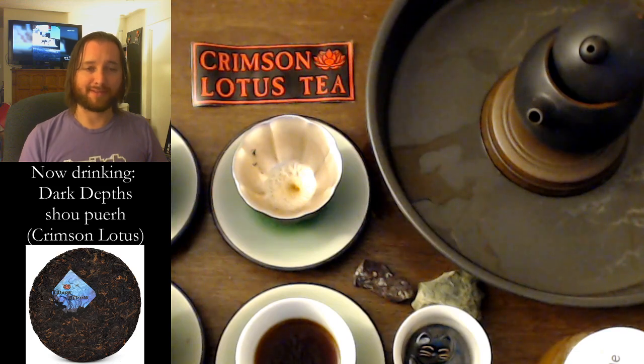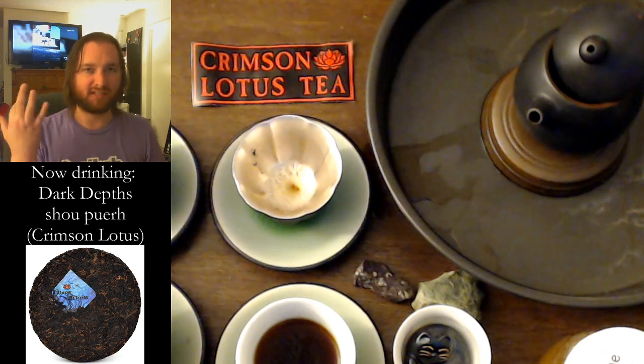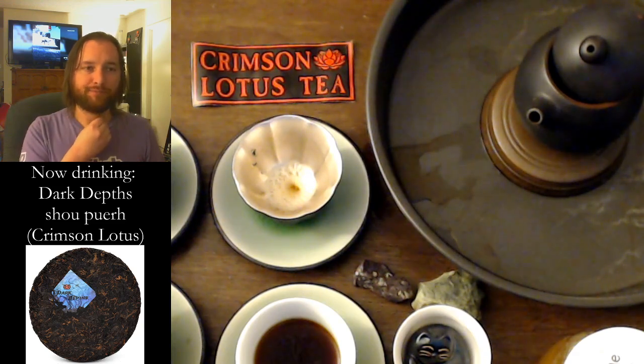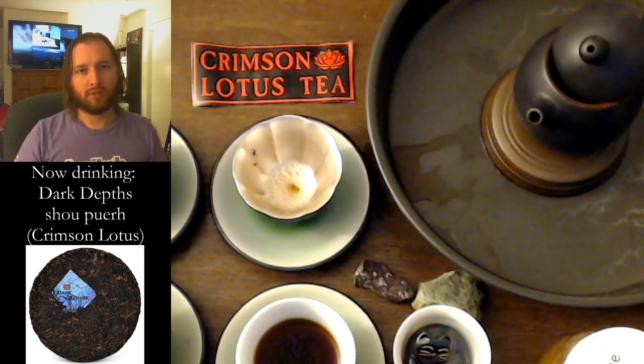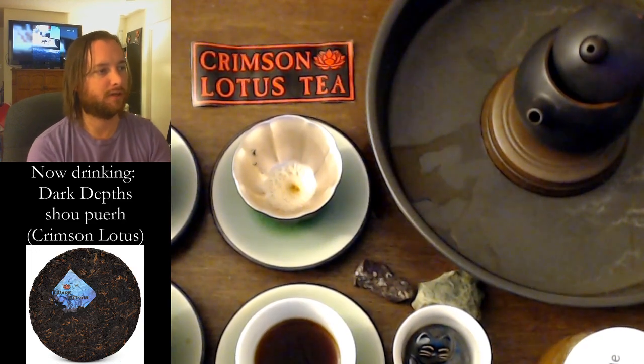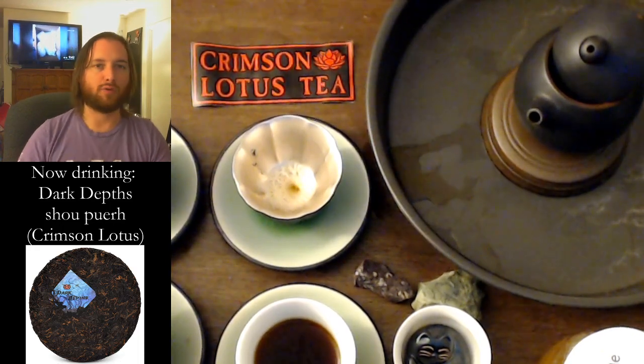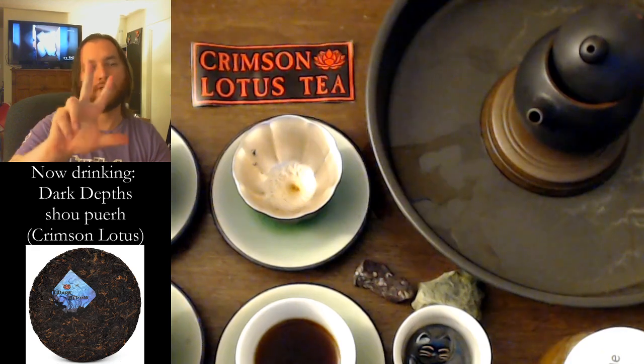This is an exciting tea, I'll tell you what. I have had the sample in my pumidor at about 65 to 69% relative humidity. I ordered it in the end of July — so August, September, October — it's been in there three months.